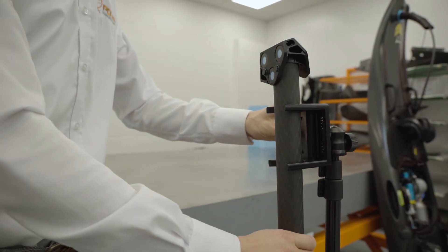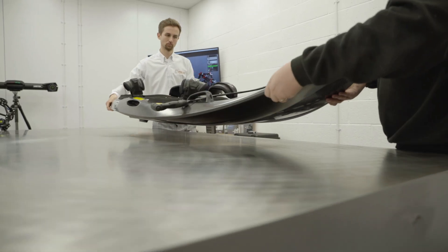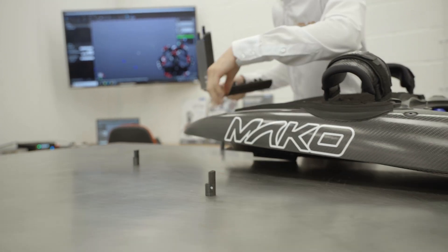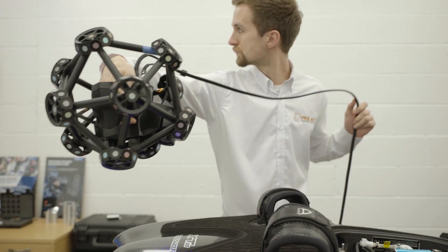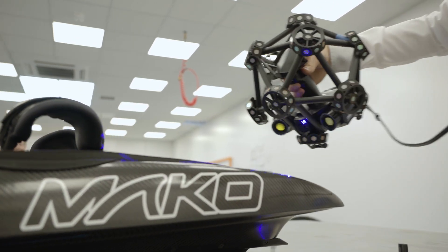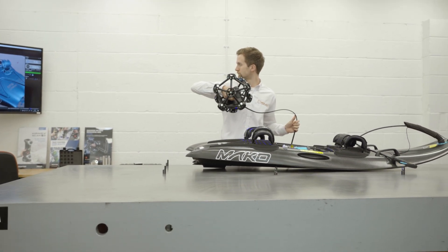The system has made life easier for us knowing that we can make really top quality parts. We provide first article inspection reports and it supports our PPAP requirements for some of our customers. We know that we're giving a report of utmost quality, and we can define anything we need to in that — whether that's the surface geometry of a complex surface, trim profiles, part thickness, hole sizes and dimensions. It really covers all the bases for us.